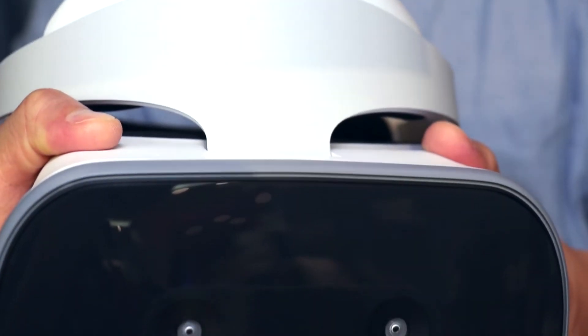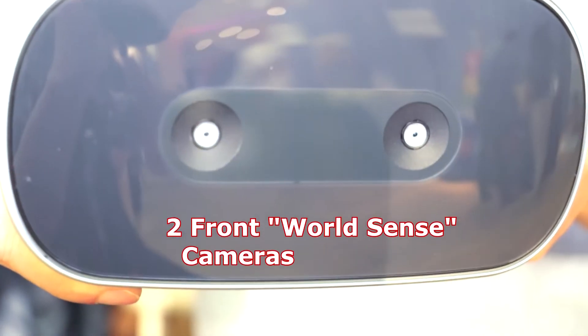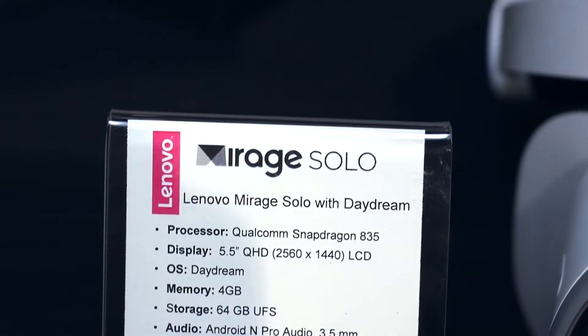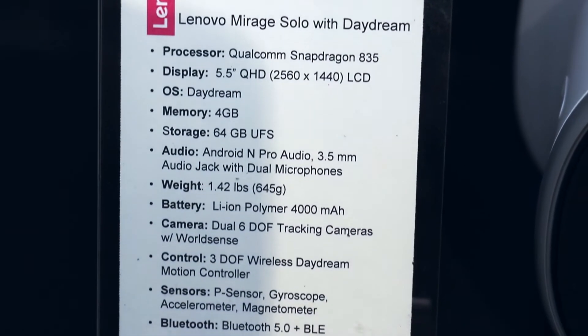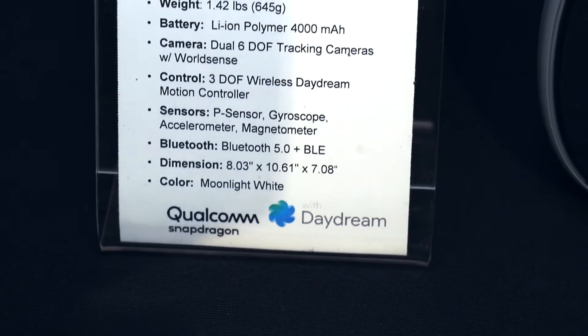What makes this product very powerful are these two cameras — what we call WorldSense cameras. This allows the headset to see the world around you, giving you six degrees of freedom, where you can duck, dodge, and move up and down. It gives you real depth in the VR experience.